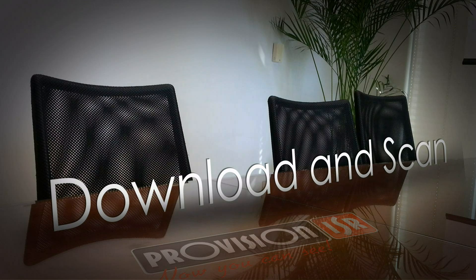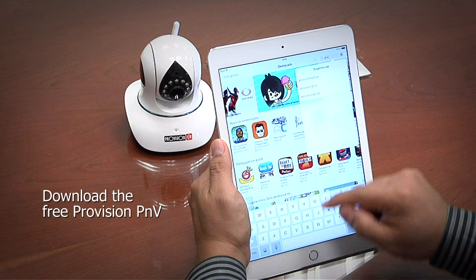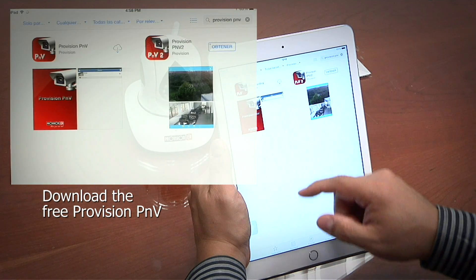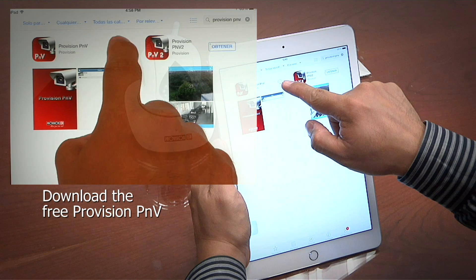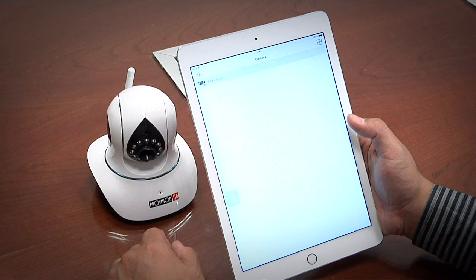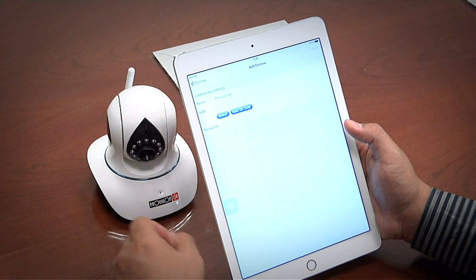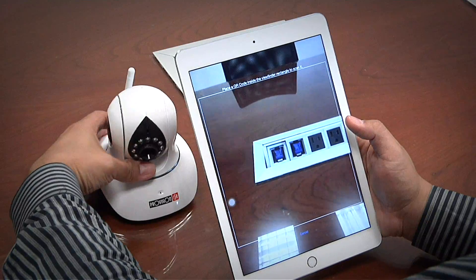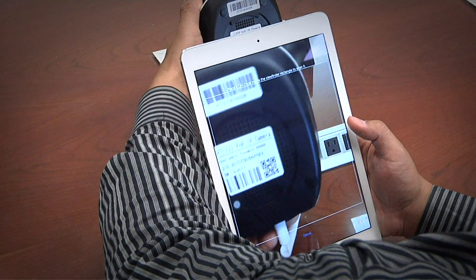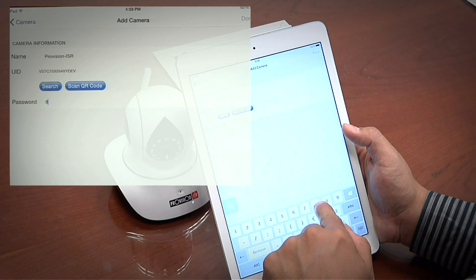Step two: Download and scan. Through your smartphone or tablet, download the free ProVision PMV app from the App Store. On Android, you will download it from the Google Play app. Once you have downloaded and installed, run the app and select Add Camera. Then click on Scan QR Code. The QR code is found on the bottom side of the camera or on the camera's box. For the password, enter 8 six times.